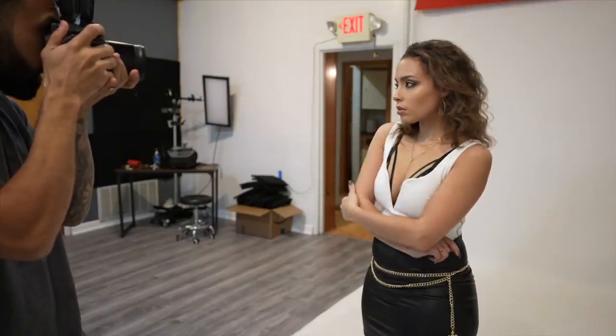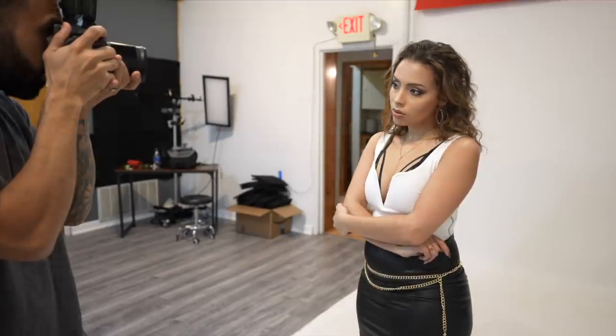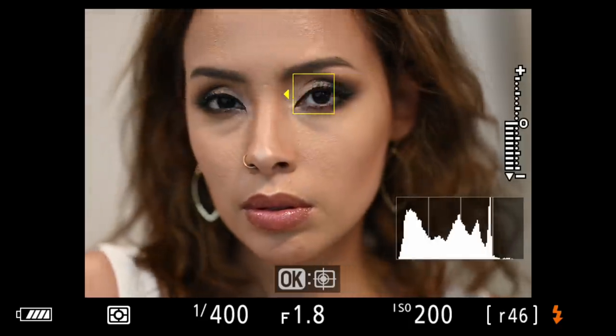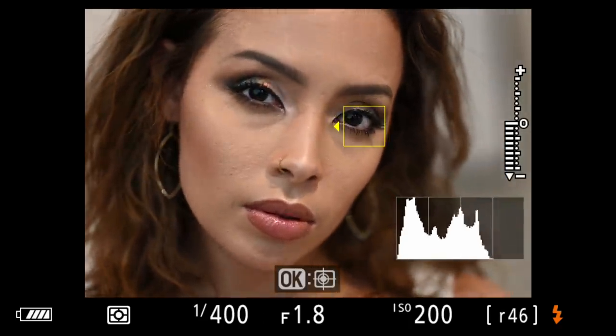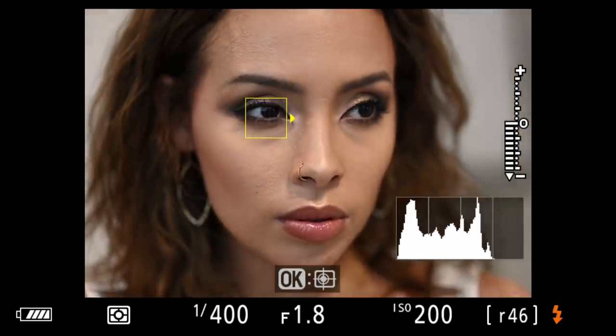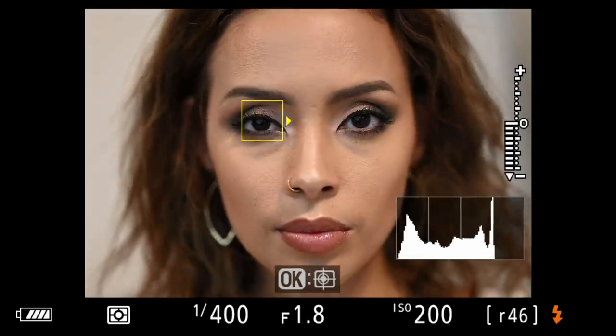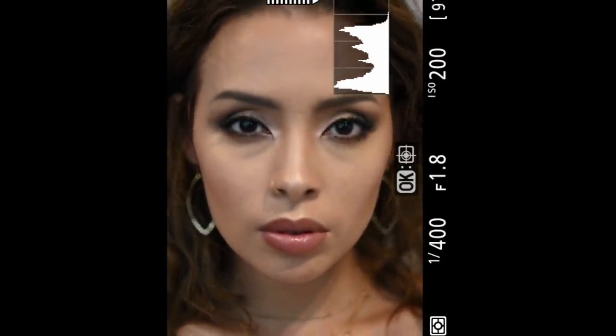Now for the real test — I don't normally shoot portraits this close at f1.8, and nobody should, but it's a great test to see if the Z6 II suffers from what I call eyelash autofocus, like I used to experience with the Z6. After shooting 19 close-up portraits, 17 of them were tack sharp eyeballs.